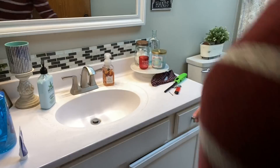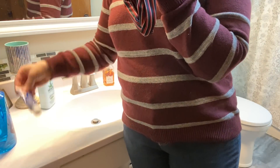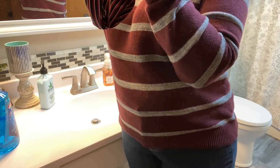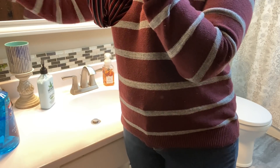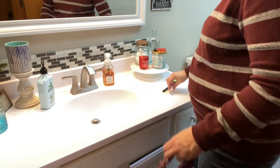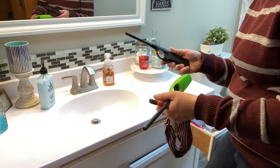Then I went ahead and started clearing the counter so that I could clean it. My children tend to leave a lot of things on the counter — it actually wasn't too bad today, it's usually a lot worse. I did notice all of the lighters wind up in the bathroom; they like to light candles in here and all of my lighters wind up here.